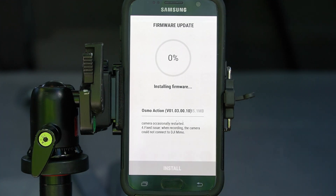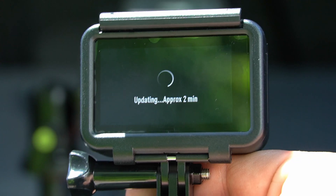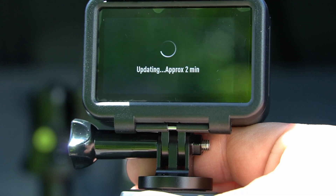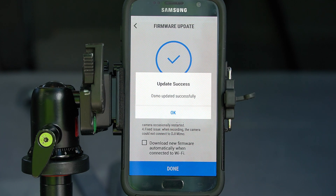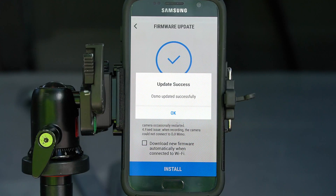So go ahead and click install. You'll notice on the Osmo it says updating and gives you the approximate time when the update will complete. And the update was successful. Go ahead and click OK.